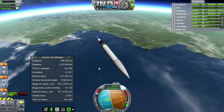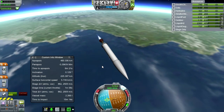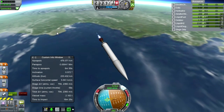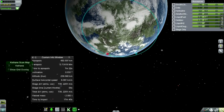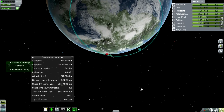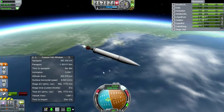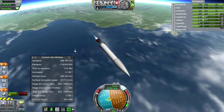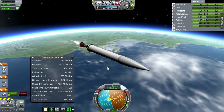We might as well tilt a bit down actually — our apoapsis doesn't need to be excessively high. It would be good to have our periapsis above the KSC. If we can get our apoapsis to the other side of the globe, that would help. Remember, if we want to bring this thing back down — and I do want to bring it back down — we have to be able to communicate with it just as it's getting to parachute level. So we have to be in communication range when we want to pop the parachutes, meaning we have to be above the KSC when we need to bring it down.